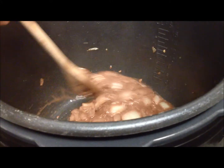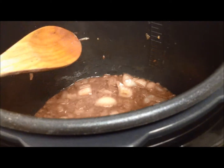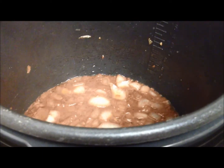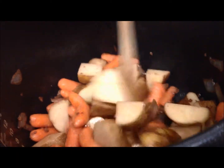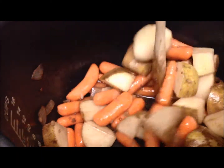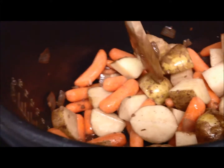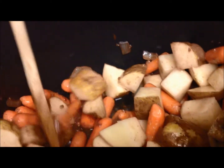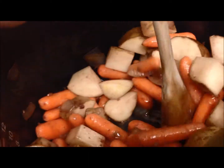After it's reduced, add your veggies. I'm using potatoes and carrots. You can use celery, just kind of whatever you want to put in your stew and go ahead and add it. I added about three medium sized potatoes — I normally use red potatoes but they just didn't look that good this week — and about three quarters of a pound of carrots because I really love the carrots, and I'm just mixing it all in, trying to get all that yumminess all over my veggies.